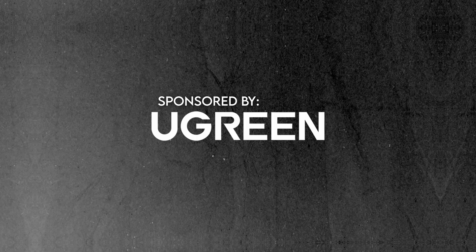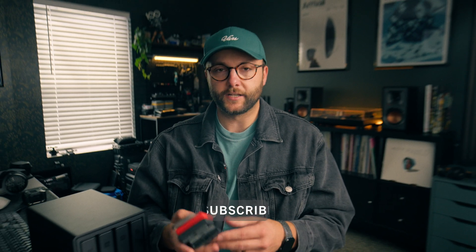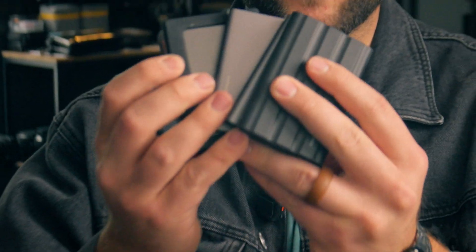This video is sponsored by Ugreen. What's up, nerds? Welcome back to the channel. So one thing that's bugged me ever since I started creating videos is this overflow of SSDs that sit on my desk. These store current projects that I'm working on, like for YouTube, client work, and other things. I also use these to record on my Pixis every once in a while.